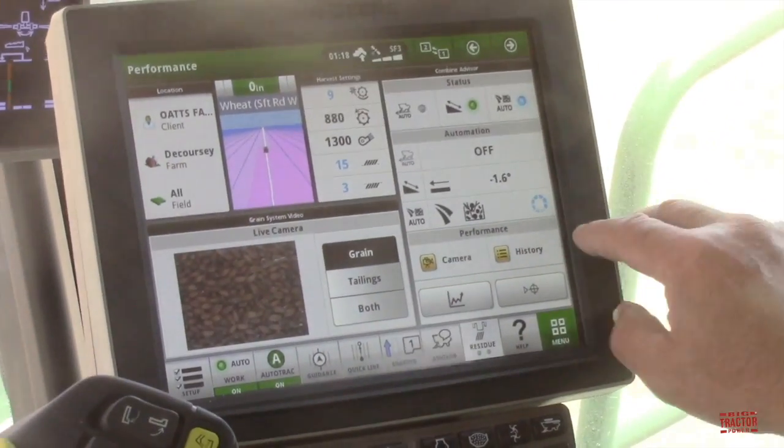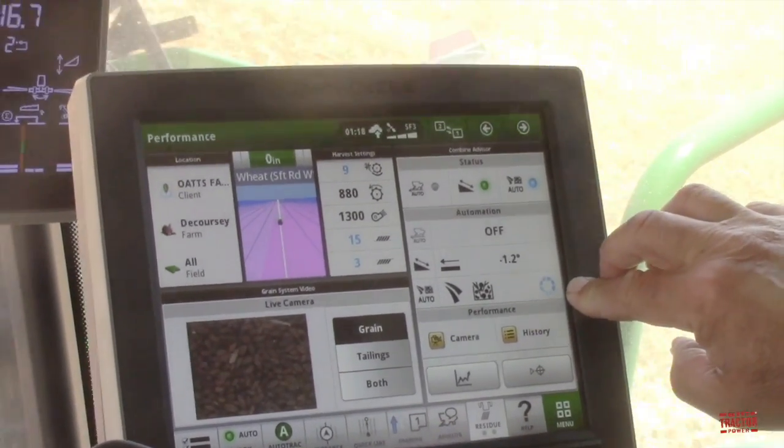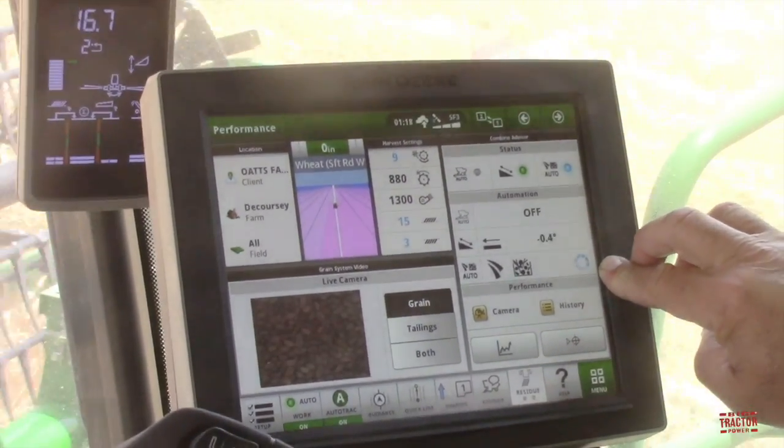This little round circle right here — it's going around this blue circle — it's constantly adjusting for better quality, better grain handling, separation and whatever.